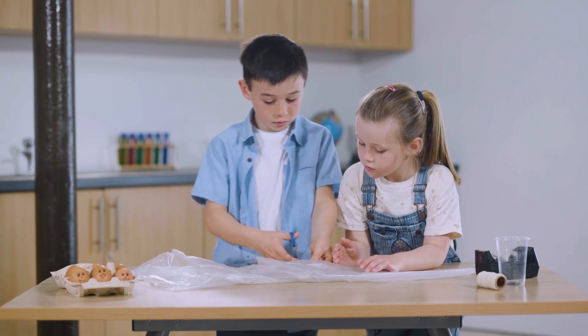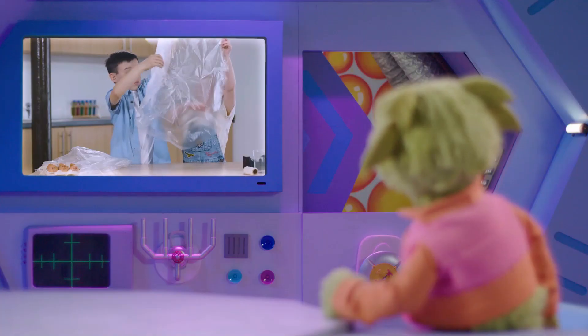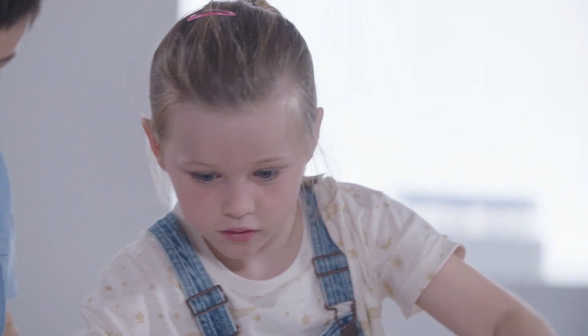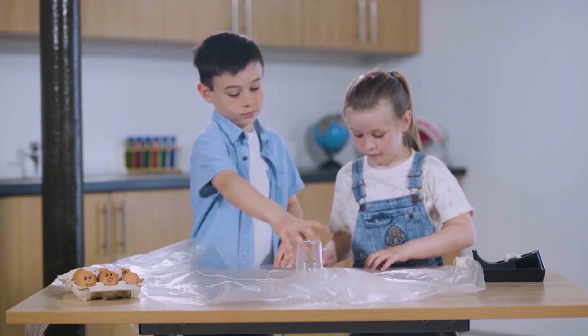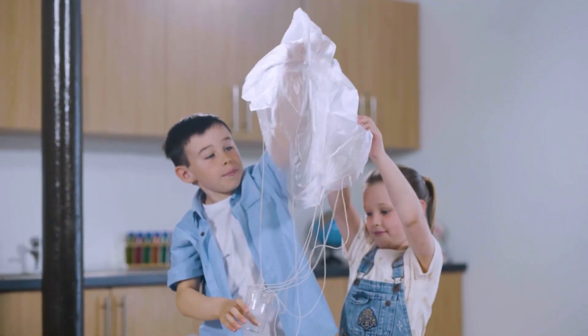First, they need to cut this plastic sheet into a circle. Let's open it. Look, it's so big and round! Yes, and that should create lots of air resistance. Now they're using string to attach a cup to the plastic circle. Yay, we made a parachute! Let's put an egg inside!